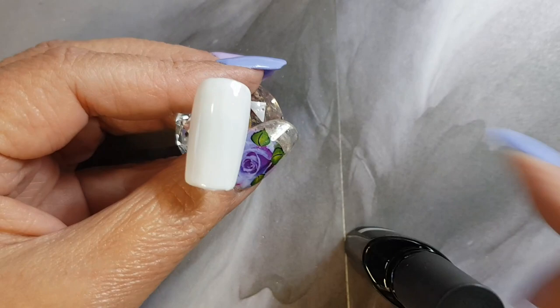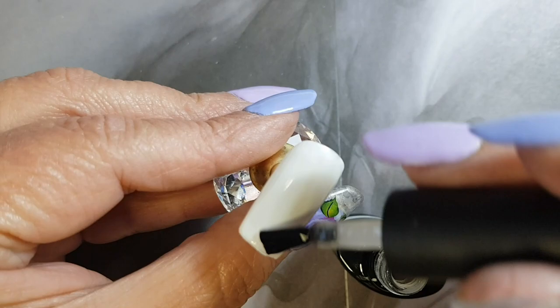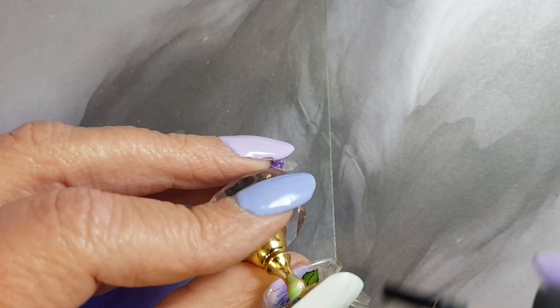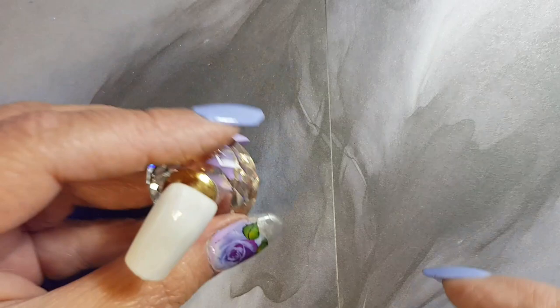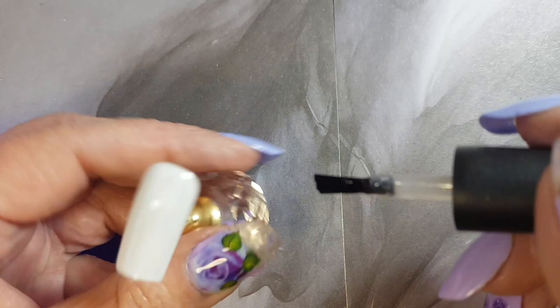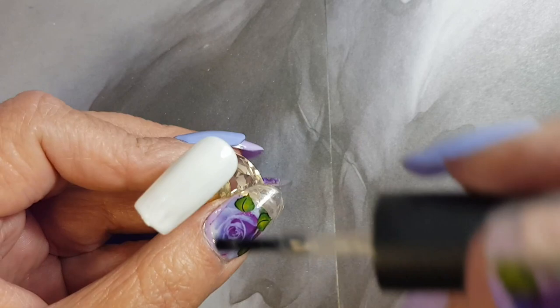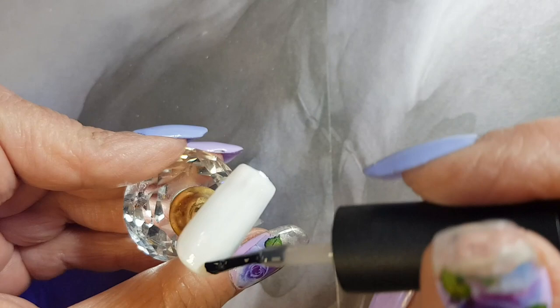I'm just starting off by giving the nails a base coat, then we're going to cure for 30 seconds. The supplies that I'm going to be using will all be listed down in the description box if you're interested.